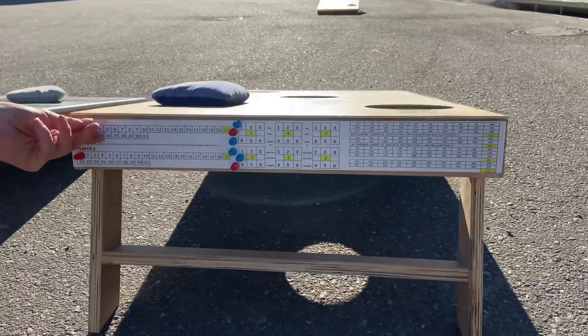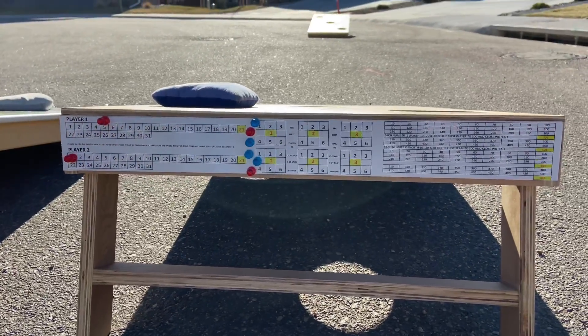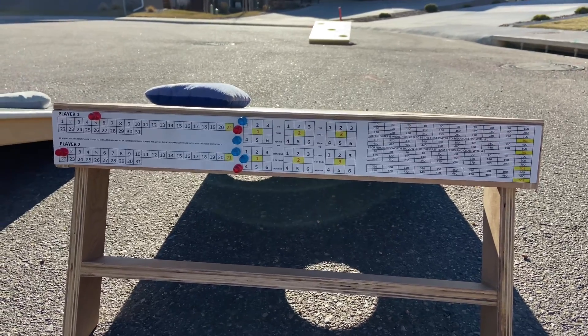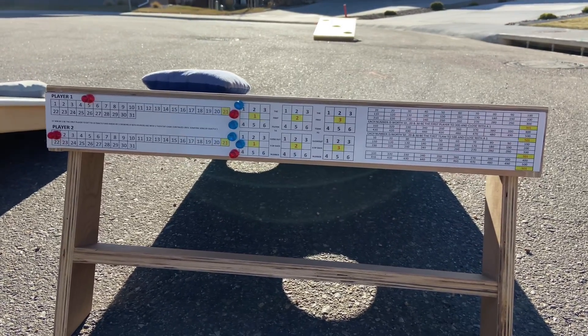On the back over here we have our scoreboard so you can play to 21, and you keep your little magnets over here so you can put it exactly on where you are. And this flips over - there's other games to play - but let's start out by playing the classic version of Triple Threat.